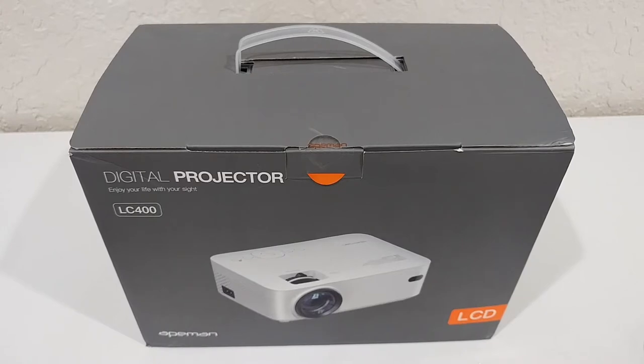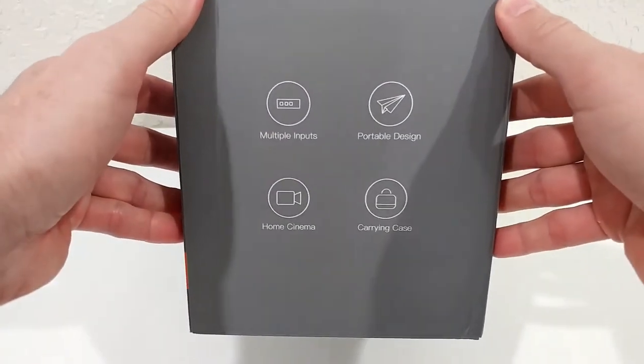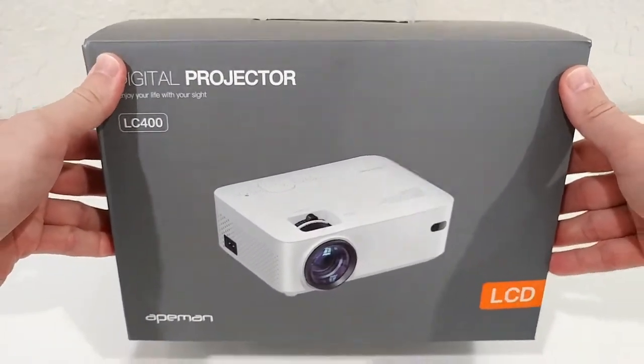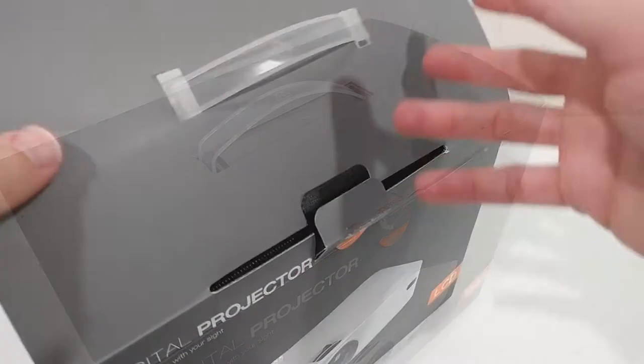Don't wait too long if you're in the market to buy something like this. I bought it to show you what you can get for this super low price that everybody can afford. The model type is LC400 by APEMAN — that's a really well-known and highly respected brand. It's not Apple or Samsung, but I've already tested a couple of their devices and they've always been really good.